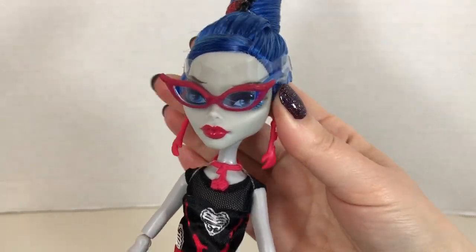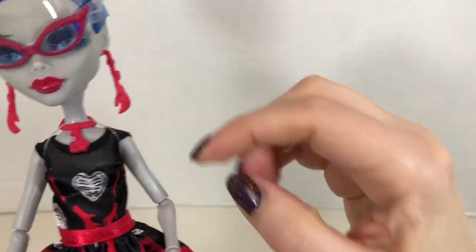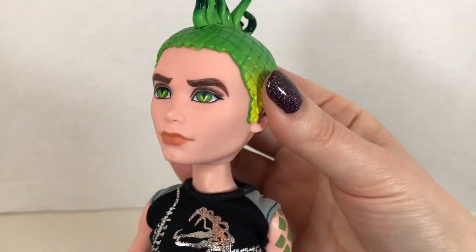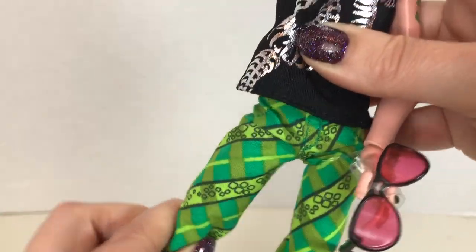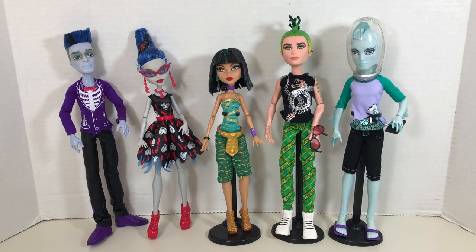In terms of articulation, both Ghoulia and Cleo have movement at the neck, shoulder, elbow, wrist, hip, and knee, whereas the guys have movement at the neck, shoulder, elbow, wrist, hip, knee, and ankle. What do you think of these Monster High dolls in these specific sets? As always, I love the detail, the design of the outfits, the accessories — it's such a creative doll line and I very much miss it. If you want to comment on this video, you can go to the link below to my website.